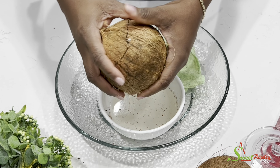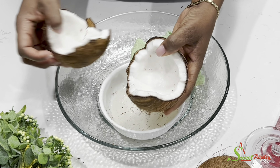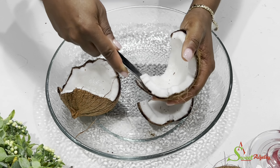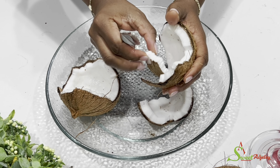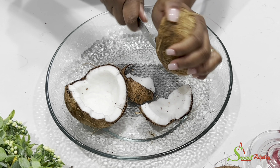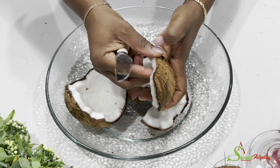After cracking the coconut and getting out the coconut water, we were able to break it. Now I'm using a knife to safely pry the meat out of the shell. You can use any other tool of your choice, but I've been doing this all my life so that is what I'm comfortable with.